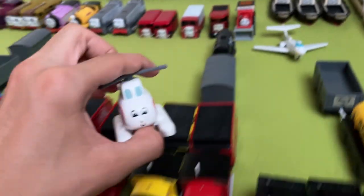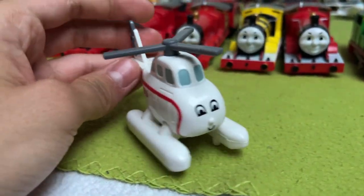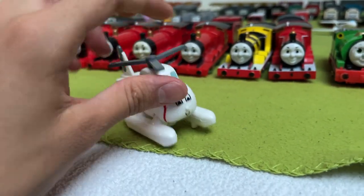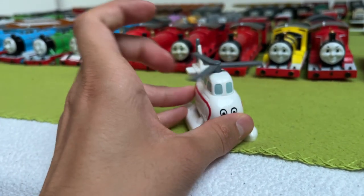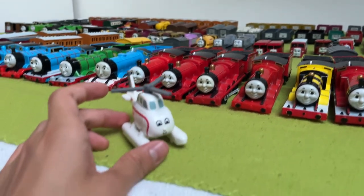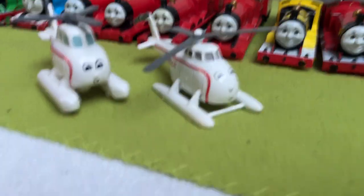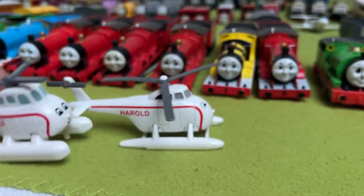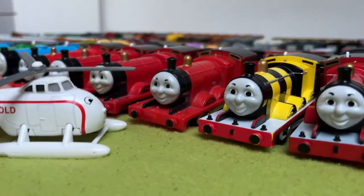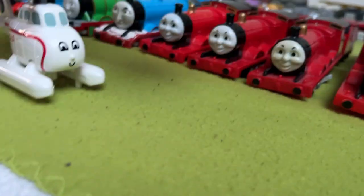Next up, we have Harold. Harold is also adorable — he has better paint than Jeremy, but I think he's too squashed. I get why he's supposed to be cute and stylized, but you could have made him a bit bigger. That's why if I'm going to use any Harold, it will probably be the Erta one — it looks way better, although it's a bit small compared to the engines. But so is the Tomy one.